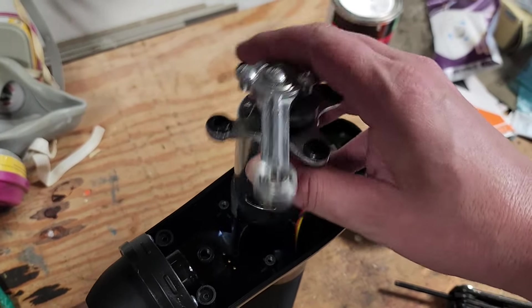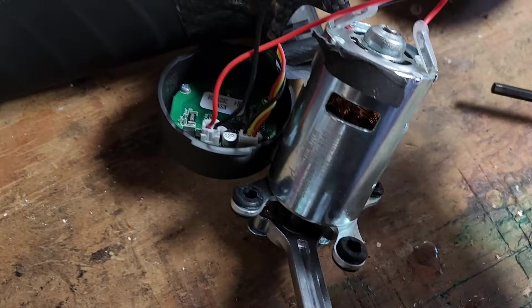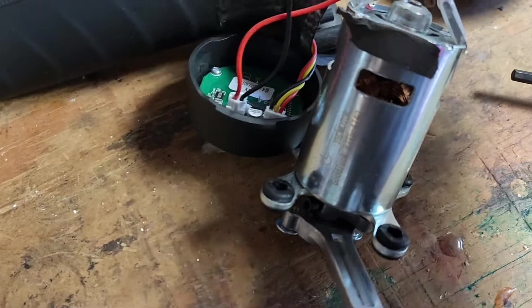Down here, we can see what appears to be a battery. Let's remove these clips — one's for the battery, and one's to the motor.